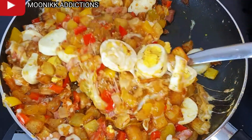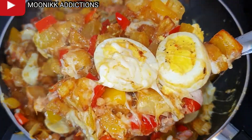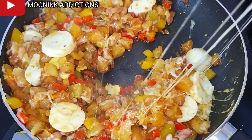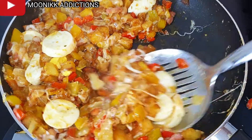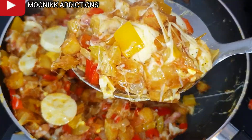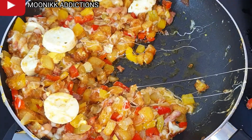Hi guys, welcome to Money Kitchen Addiction, it's your girl the only money with a double kicking. In this video I'm going to be showing you guys how I make my potato fritters.